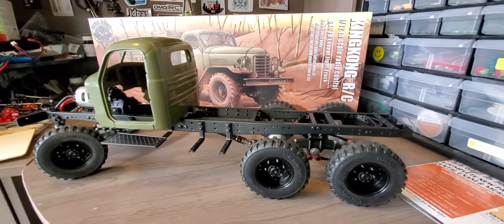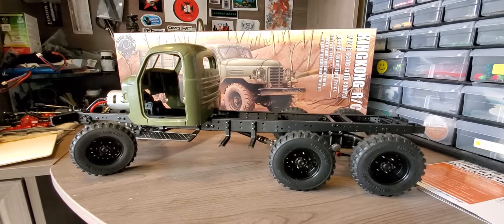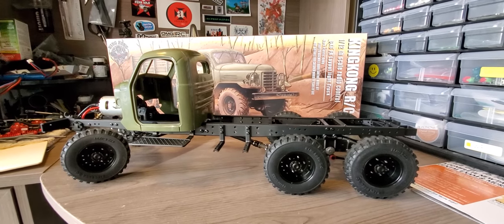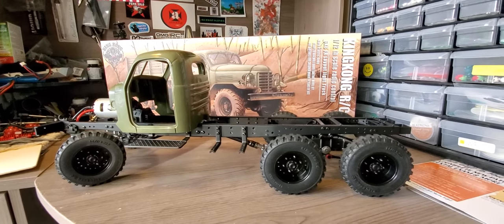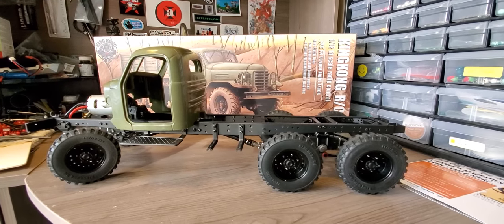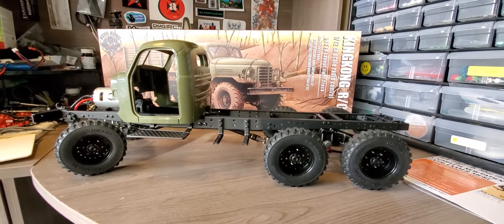I just wanted to show you guys what I've been working on. Let me know in the comments below what you guys think, and I'll post some more updates as I get farther along with the build. Let me know what you guys think and I'll talk to you guys later.